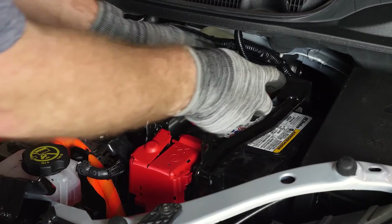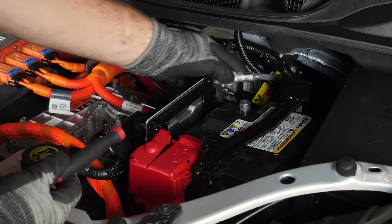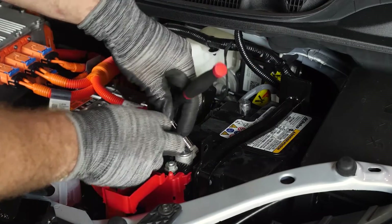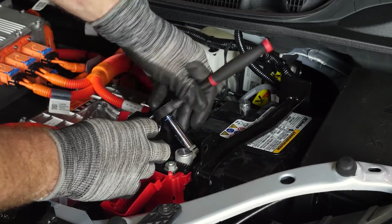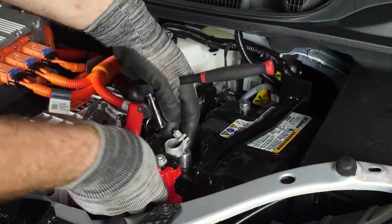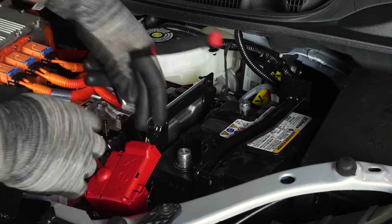Now onto the terminals — bring in your 10 millimeter socket and we'll loosen the negative. We typically remove the negative terminal first, because if you're going to have a loose wire hanging around, you'd rather it be the negative of the battery than the positive, because the negative is already connected to the chassis anyway. So now we do the same thing on the positive — loosen that up with a 10 millimeter socket. Then you can slide that off, clip the plastic covers kind of back in place, and tuck that to the front a little bit.